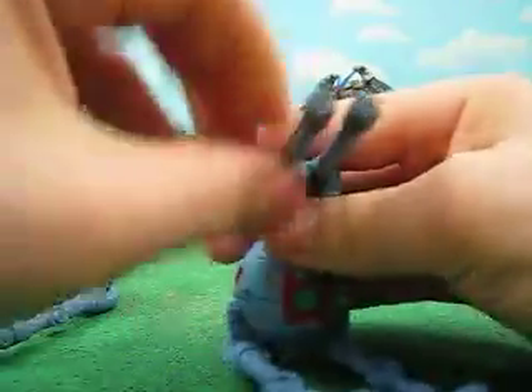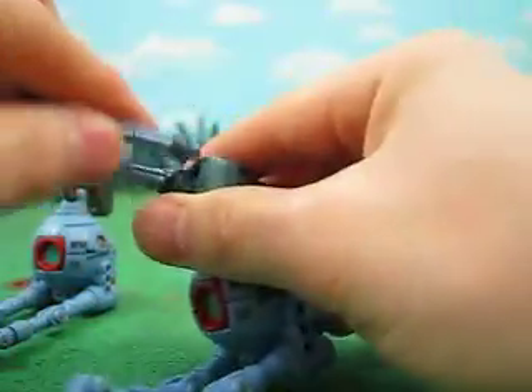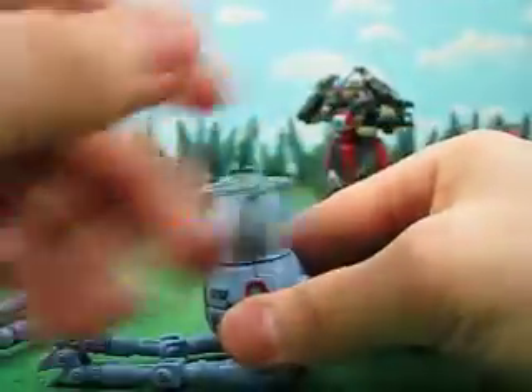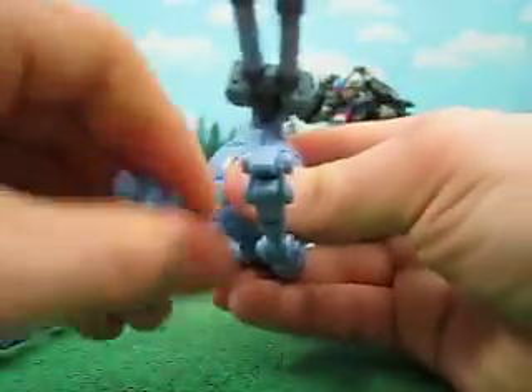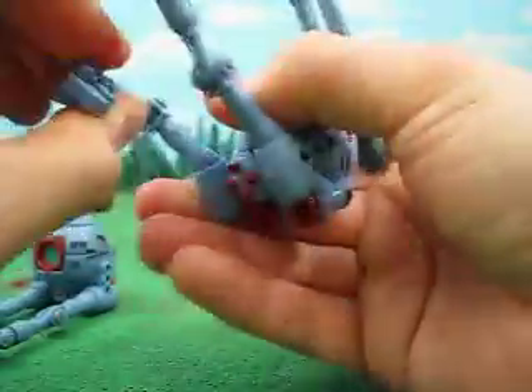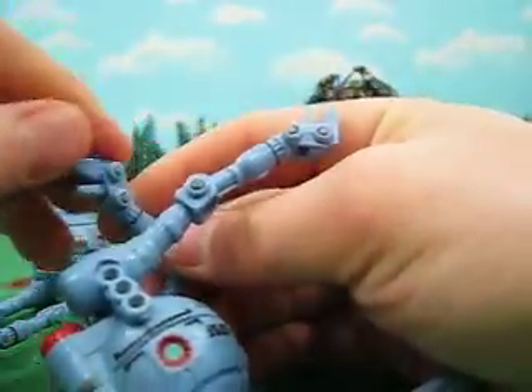These each turn, and they can even be blown off if need be. It turns 360 degrees, goes up and down. And the arms have good ball joints in there. This has a good range of motion. The hand moves, and the little claw moves as well. I should say the wrist moves.